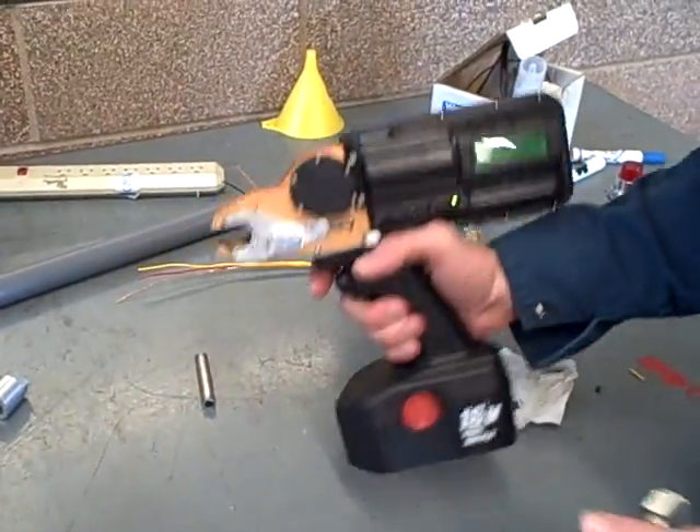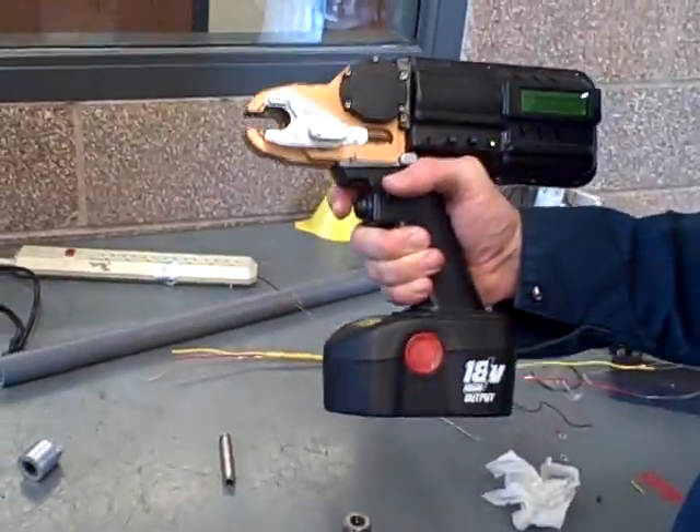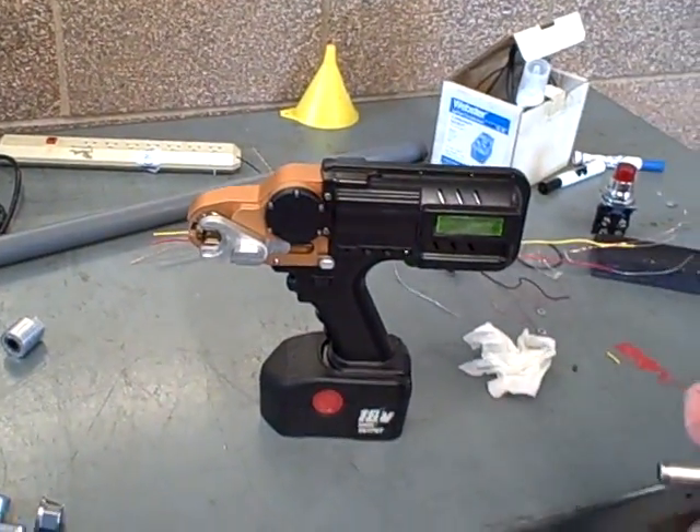We have a neat little tool here made by the American Power Tool Company. We've got the manual for it right here — the AeroSwedge SX-1. But who needs manuals? We're just going to go right ahead and use this thing. I'm joking. I've actually gotten some instruction on how to use this. It's a neat little tool.